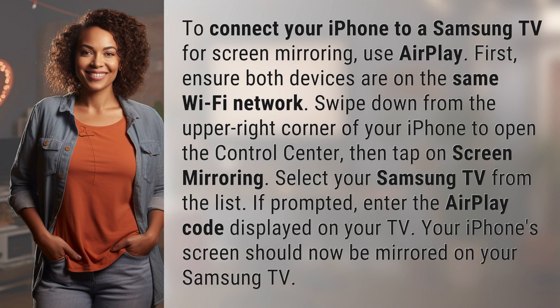To connect your iPhone to a Samsung TV for screen mirroring, use AirPlay. First, ensure both devices are on the same Wi-Fi network.